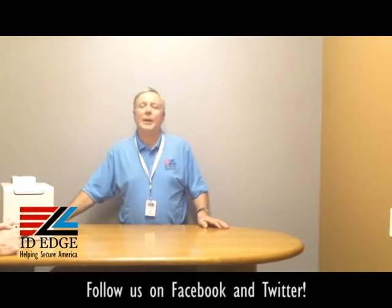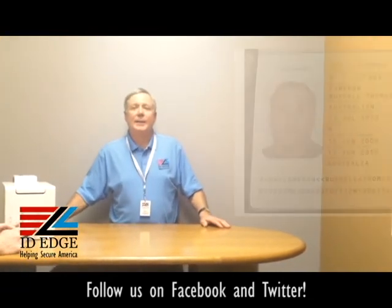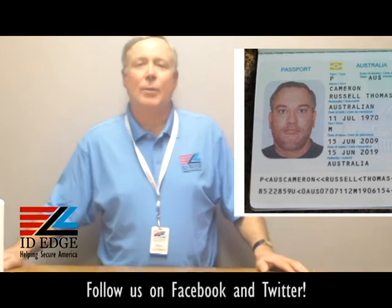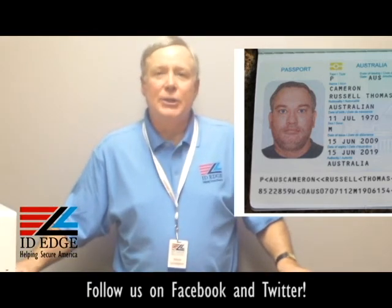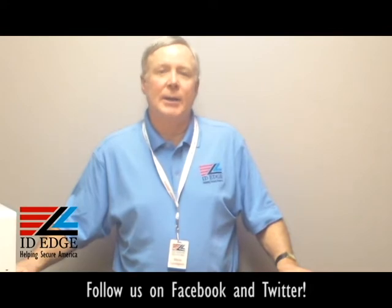As mentioned earlier, we're going to have the bad photo ID of the day for you, and here it is. While you're looking at that mug shot, if you have any questions or anything we can do for you, submit them to us on Facebook or our webpage at idedge.com, or call us at 800-798-3343. We can help you pick out the right printer for you. Great technical support here at ID Edge and great pricing — give us a call and let us know how we can help.